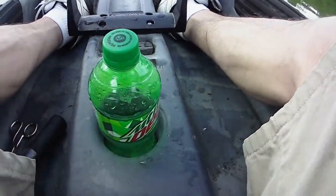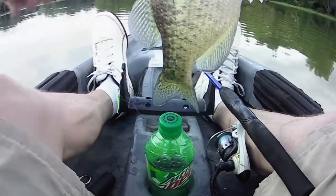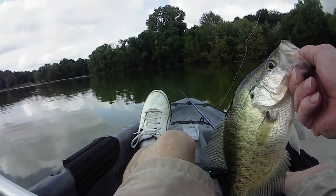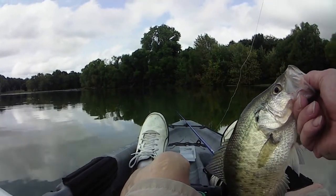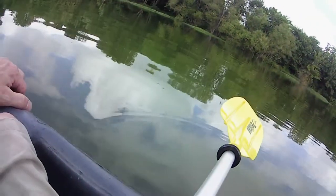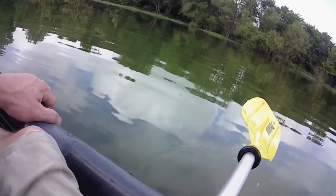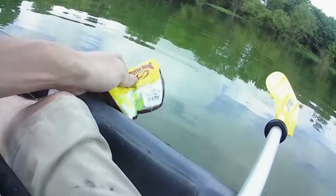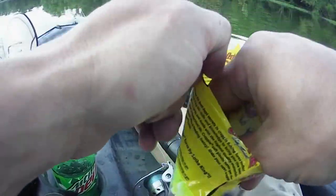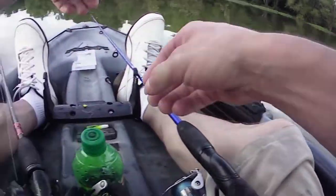Nice big crappie! Little crappie again — I'm gonna take this off, put something else on. I'm switching to the white ones, because that's the one I'm catching them on. I ain't catching them on that green, just the white.